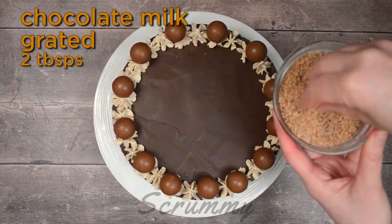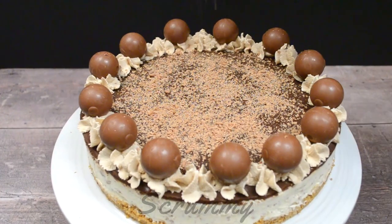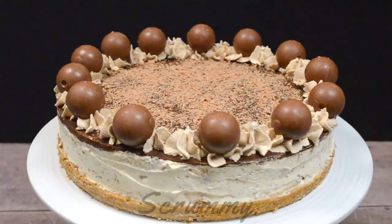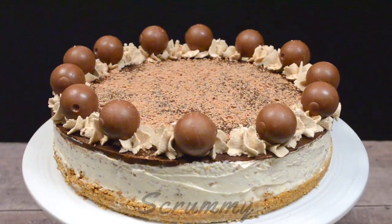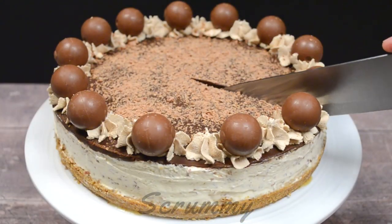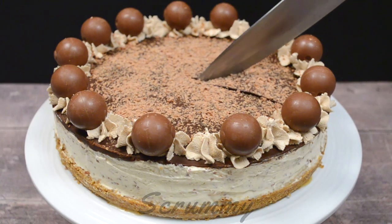You can use Lindt Lindor milk chocolate or even Maltesers. Now to finish, you can sprinkle milk chocolate over the ganache. Don't cover it completely as it's nice to get the contrast between the milk chocolate and the dark chocolate. Now that is definitely a show-stopper! Cut with a warm knife so the chocolate ganache doesn't break.